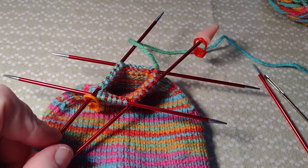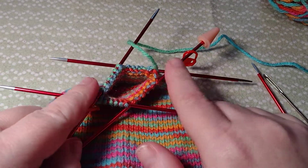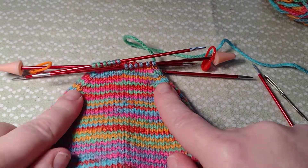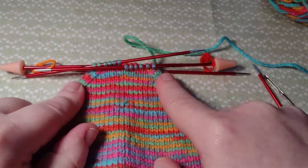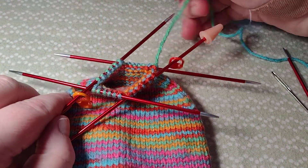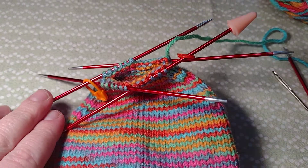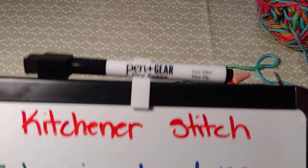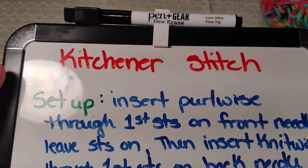Hello, welcome back to Kami Designs. Today we're going to finish our sock - we're going to close up the toe. In the last video we decreased the toe and now we just have to close it, and we're going to do the Kitchener stitch.